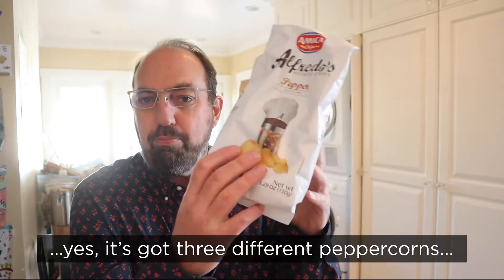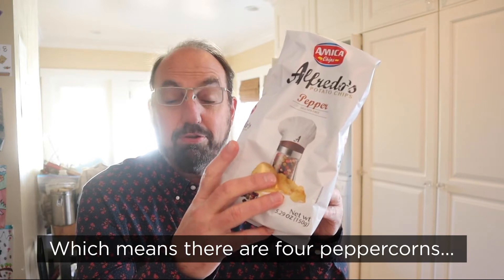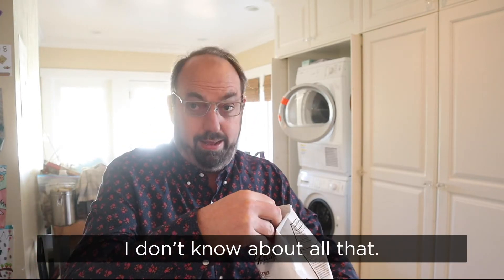Now, the interesting thing is, yes, it's got three different peppercorns on the cover — there's pink, there's green, there's white, and there's black, which means there's four peppercorns on the cover. But it also has onion and cardamom in it. What? I don't know about all that.